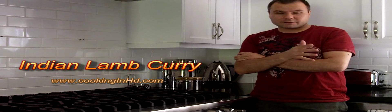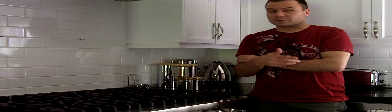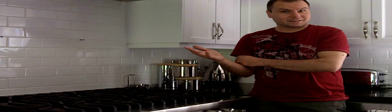Today we're going to make an Indian lamb curry. Super easy to make, 30 minutes of prep time, about 2 hours of braising time in the oven. You can serve it over a bed of rice with some naan bread on the side and a cool cucumber salad for a nice hot day like today.